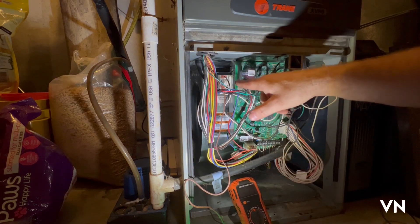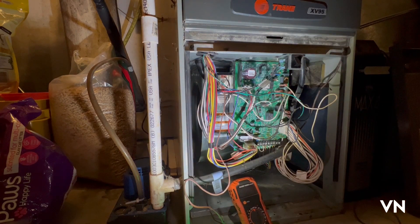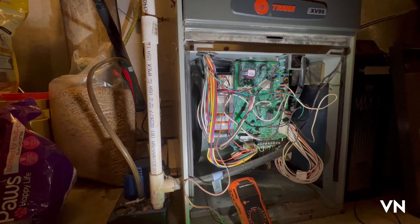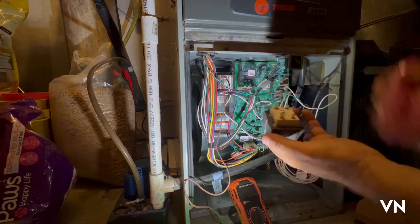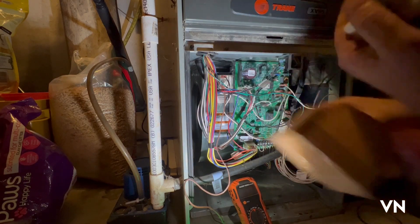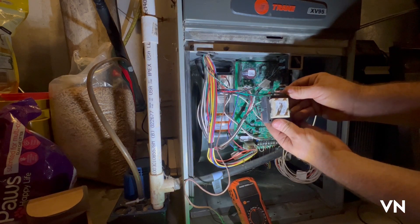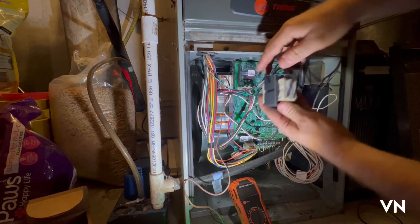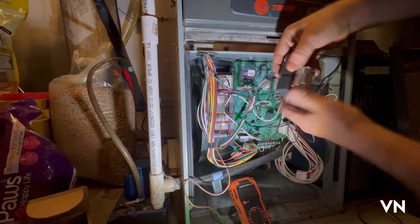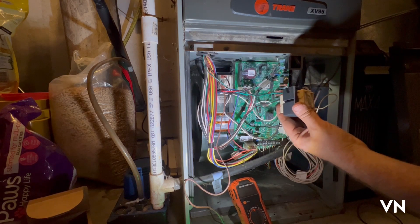So I went and bought a new transformer. The first thing I'm going to do is kill the maintenance switch, and I'm going to install the new transformer — I haven't even unwrapped it yet. And there it is. There are two screws, top and bottom. I've got stubby screwdrivers and I'll see if I can get that one off.